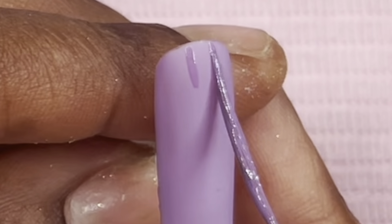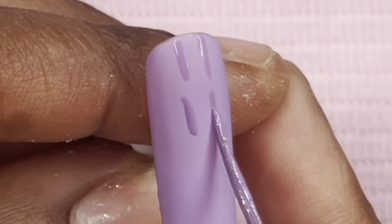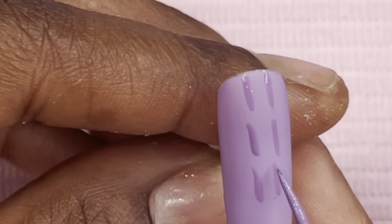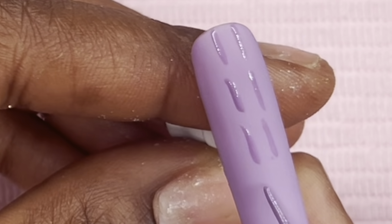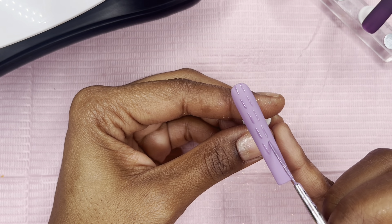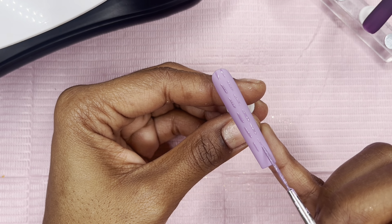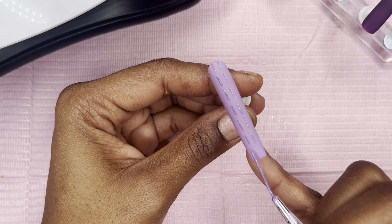After we cure the matte top coat for 60 seconds, I'm going in with a simple sweater design. Most of my sets from here on out will probably have some sort of sweater design because I really love these and I want to practice more. Making two lines all the way down and then connecting them is the easiest way for me and it comes out looking better than just making the squiggle parts in one motion.